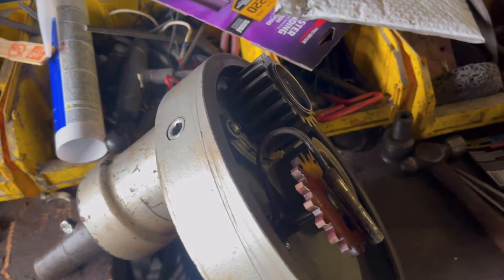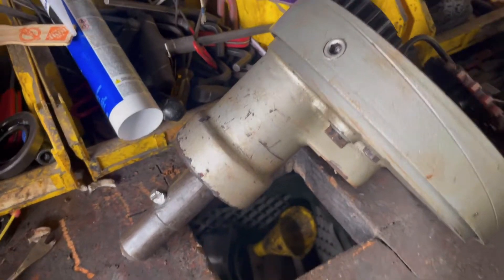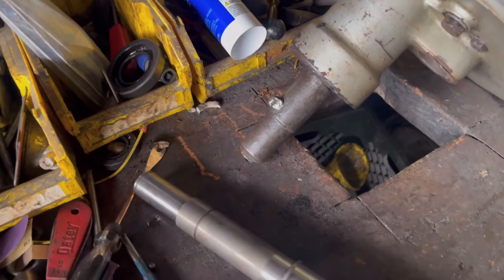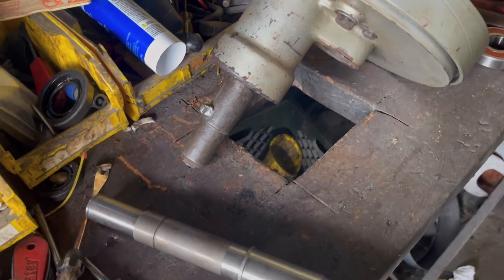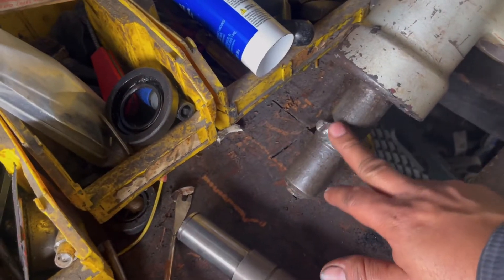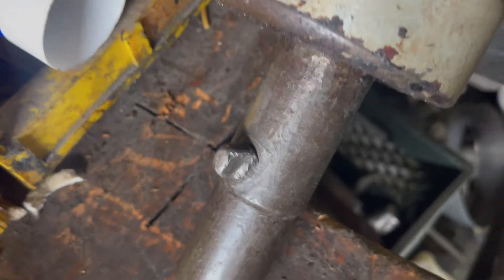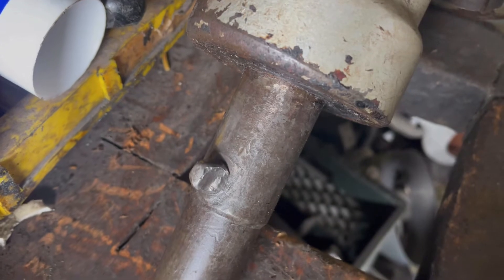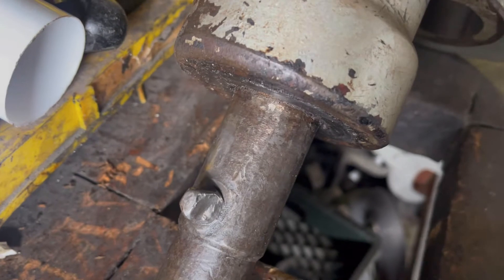Hey guys, welcome to a new video. This is a video about how to service and replace a chaff on an H600, LA100, and P660 hover mixers. I'm not sure if I'm going to replace it or not, but the chaff is no longer in good shape. The oil seal is also going to be replaced.